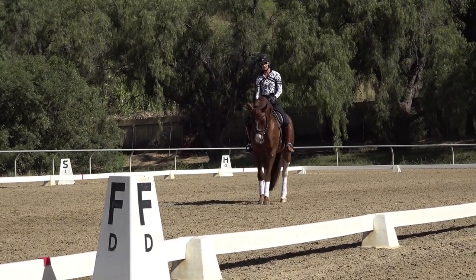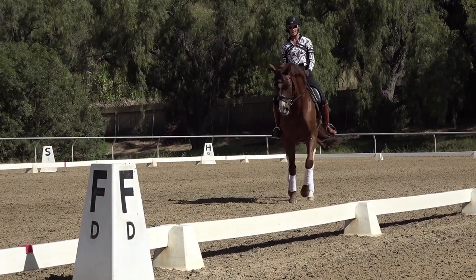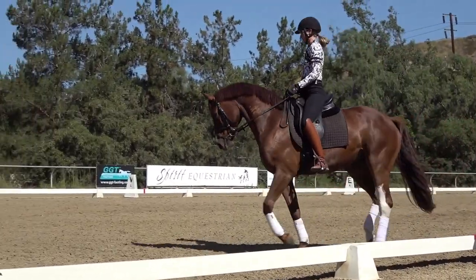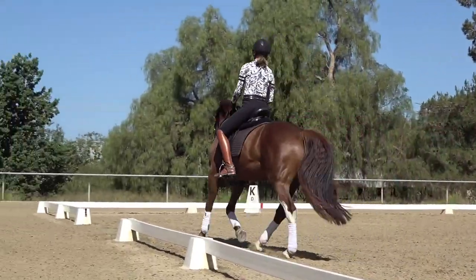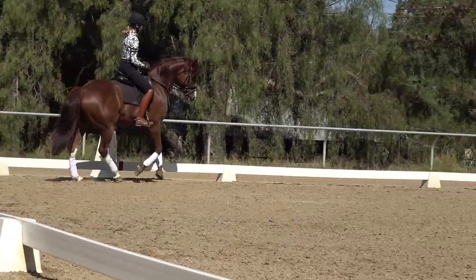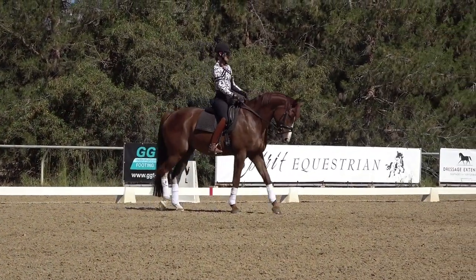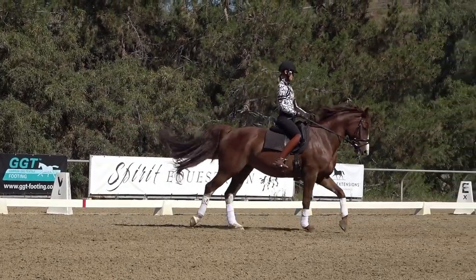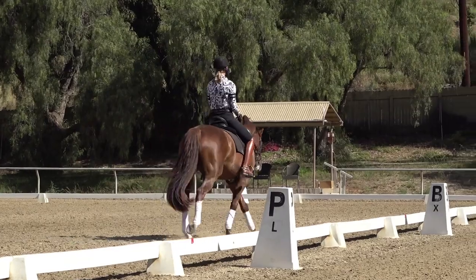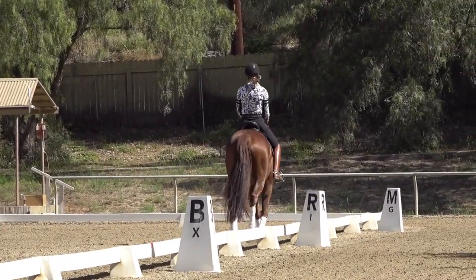In that canter-walk, he still kind of runs through me, which is why I made him back up — just so that he would listen to my half-halt and get a little bit more on the hind leg. So once I've done this exercise to the right, I'm going to change and do it to the left as well. Focusing on this preparation and these basics is incredibly important.